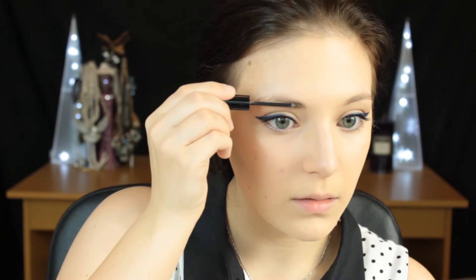Then I'm going to do my brows — super simple, just using my Gimme Brow to go through the brows, add a little bit of volume, and keep them in place. Then I'm going to move on to blush — a natural pink colour — applying that towards the backs of my cheeks with a blush brush to really lift the face.